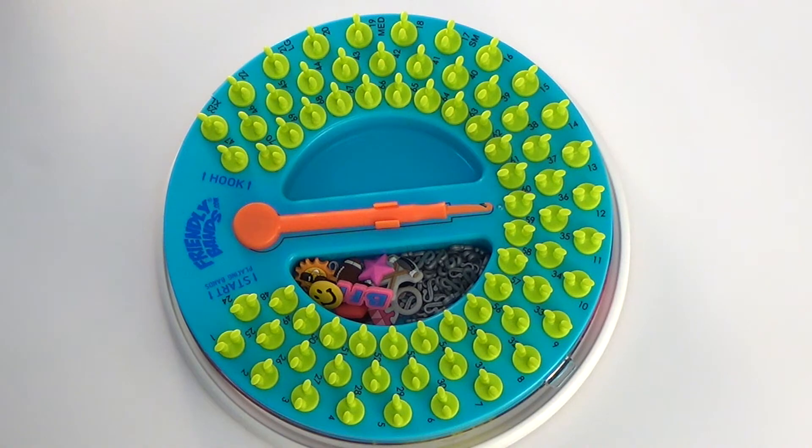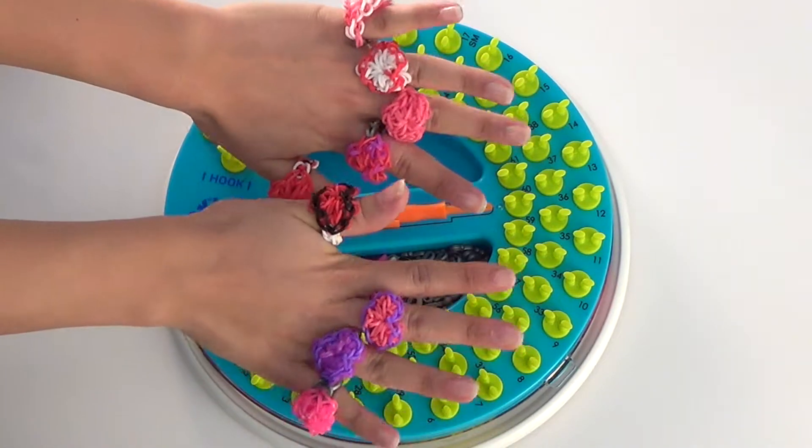Hey guys, it's Ilana with the Friendly Band Sunshine Loom. Today we're going to be making the Valentine ring.